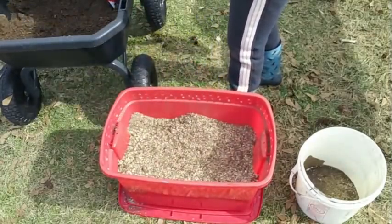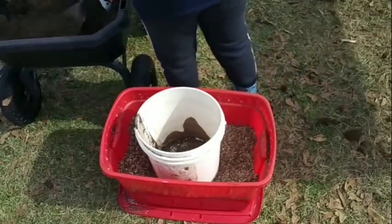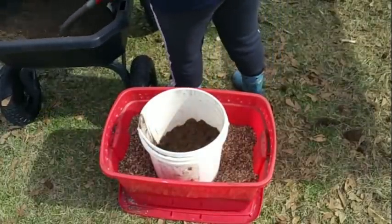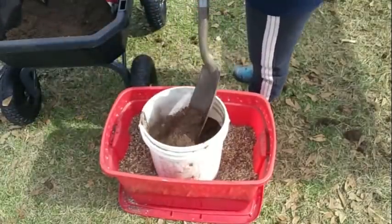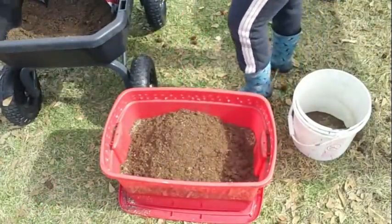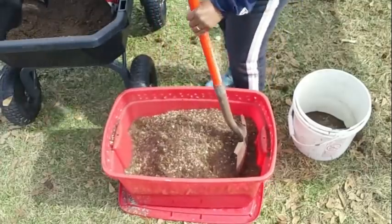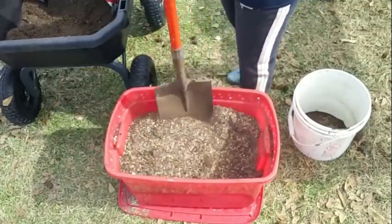Now that I have this all mixed, because the vermiculite is so coarse, I'm going to add another half bucket of peat moss to that. Instead of a fine vermiculite — which would have been a one-to-one ratio — because it's so coarse I needed to add a little extra. I'm going to give it a mix again. Oh yeah, that's perfect. That looks fantabulous!